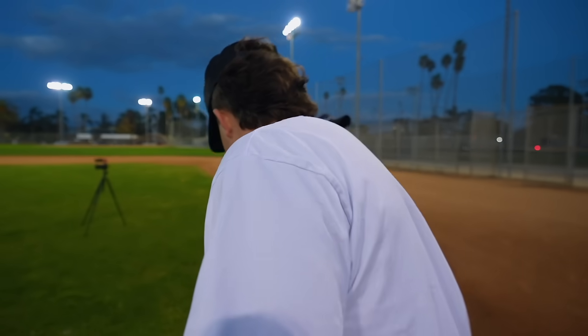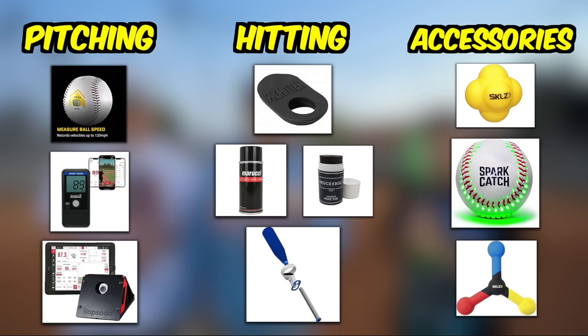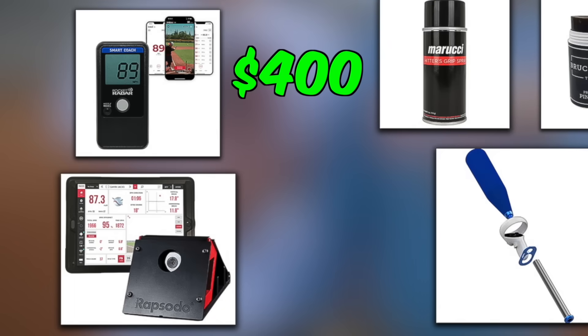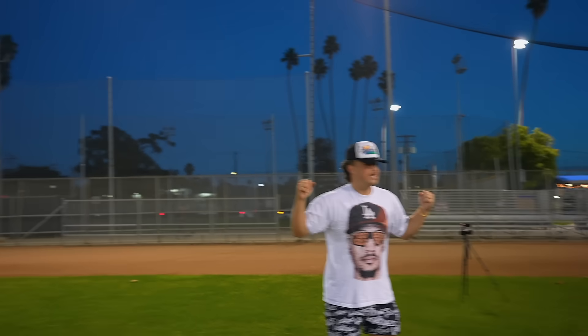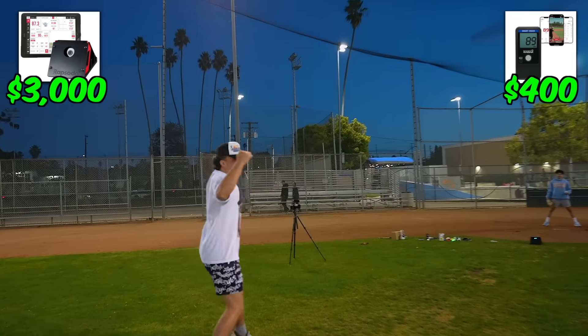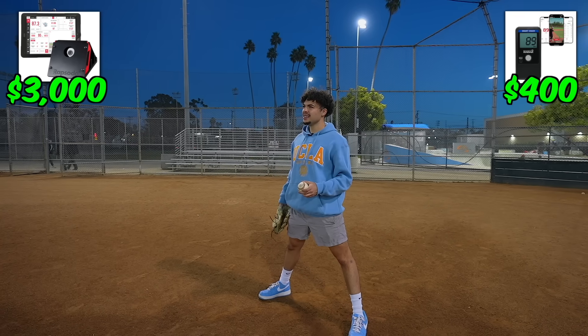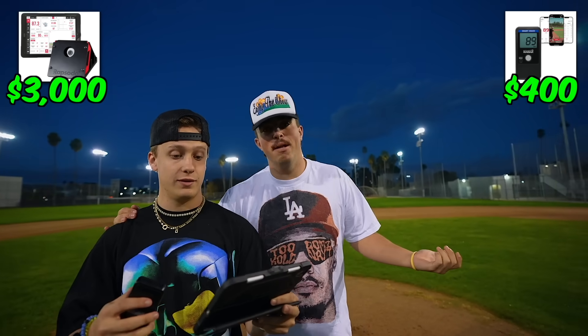Next up is Rapsodo. Unfortunately the skills velocity ball didn't really work, but next up we'll be bringing out the big guns: both the $400 Pocket Radar and $3,000 Rapsodo Pitching 2.0. We'll test them simultaneously and compare the data. 63 on the Pocket Radar — Rapsodo got 63.5. That's pretty accurate, 63 on both of them.